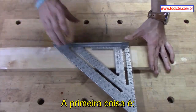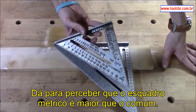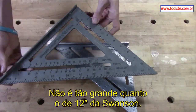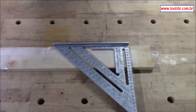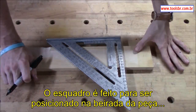One thing you can tell is that the metric one is a good bit bigger than the standard one. It's not quite as big as the big 12 that Swanson makes, but it's in between. Anyway, we'll go over some of the simple stuff first.